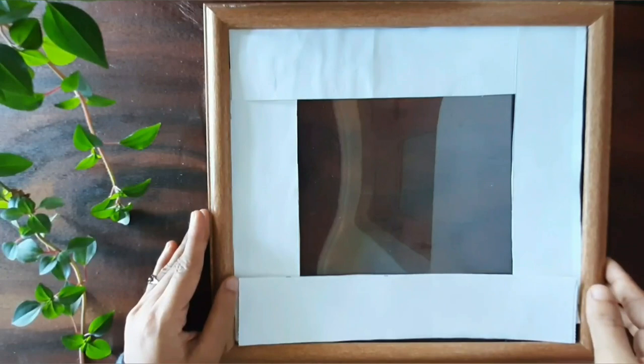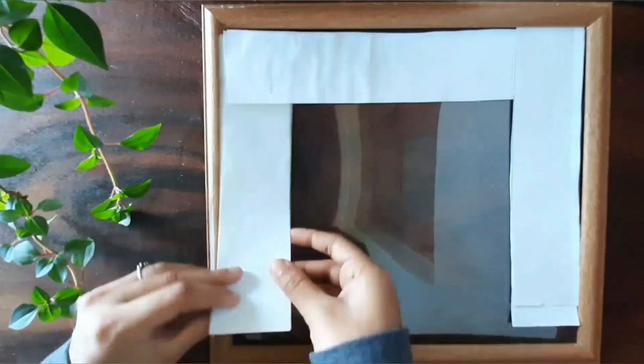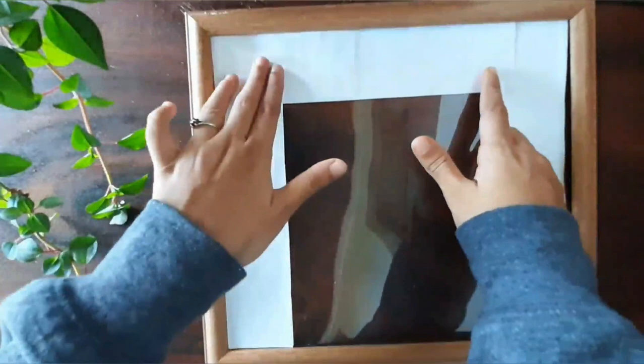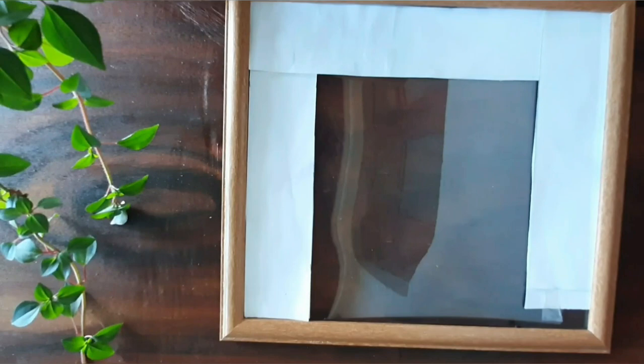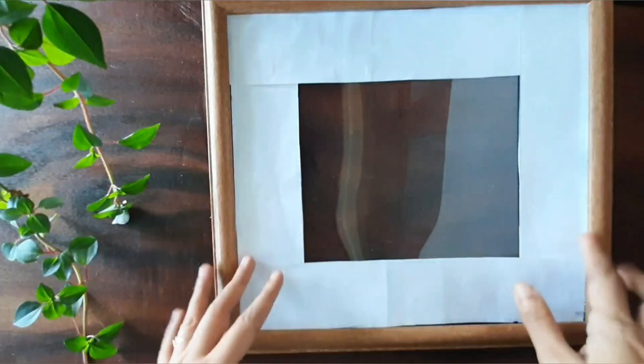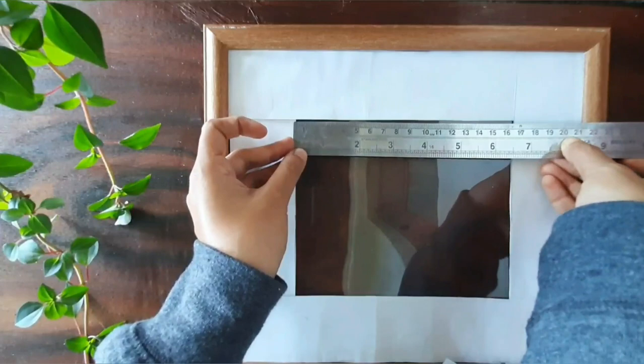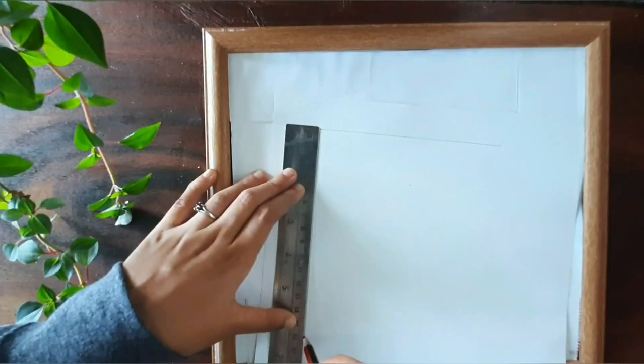We will place them along the edges and corners using a double sided tape. Measure the center area and cut out a paper with the same length and breadth — here it is 16 x 14 cm. We will use this paper to write our quote.